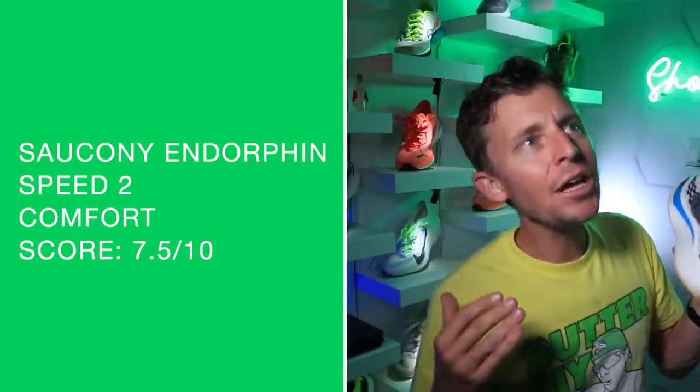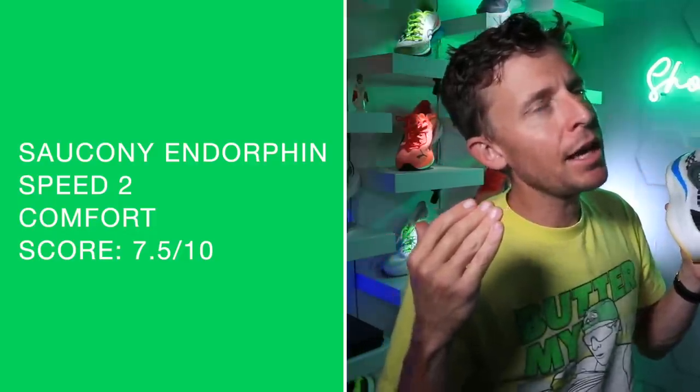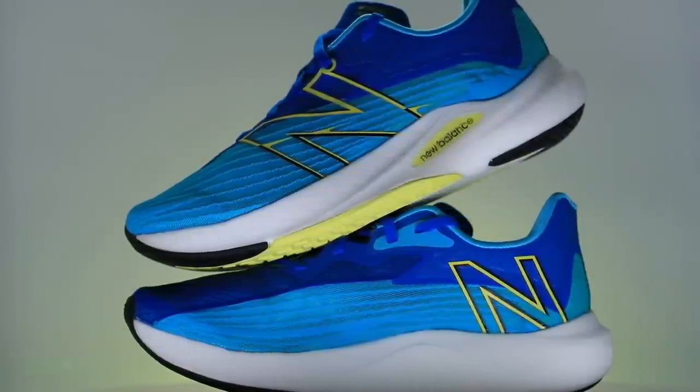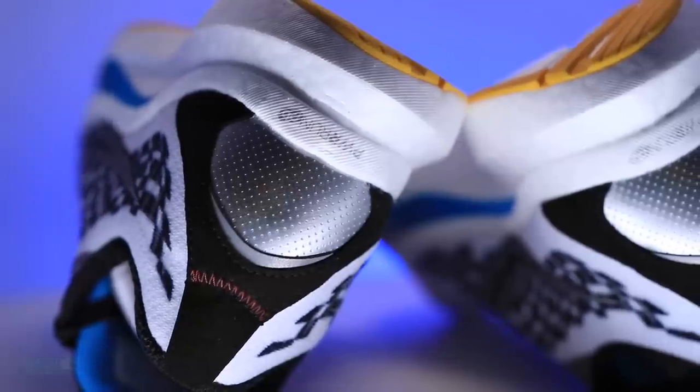Comfort: 7.5 out of 10. It's not a plush upper — it's not meant to be. Even though it is a softer durometer, the nylon plate affects ankle flexion. Nothing like the Rebel V2 in terms of feel — the Rebel V2 is like butter that's been out and is about to melt under your feet. This shoe is like a stick of butter that's been in the refrigerator all day.